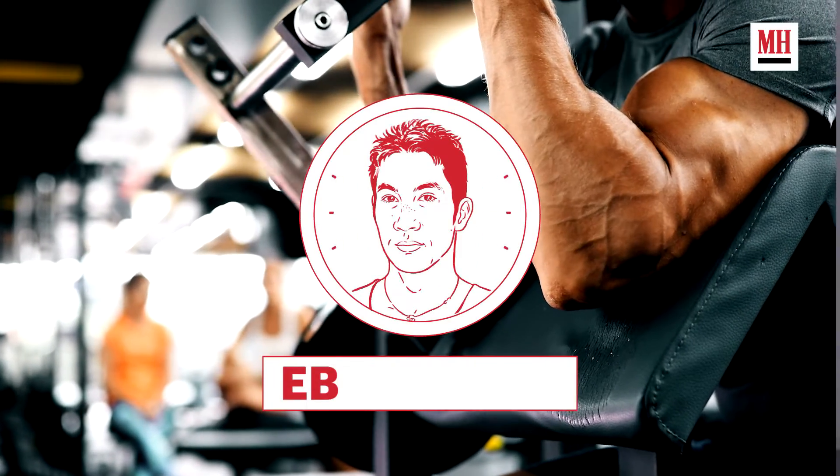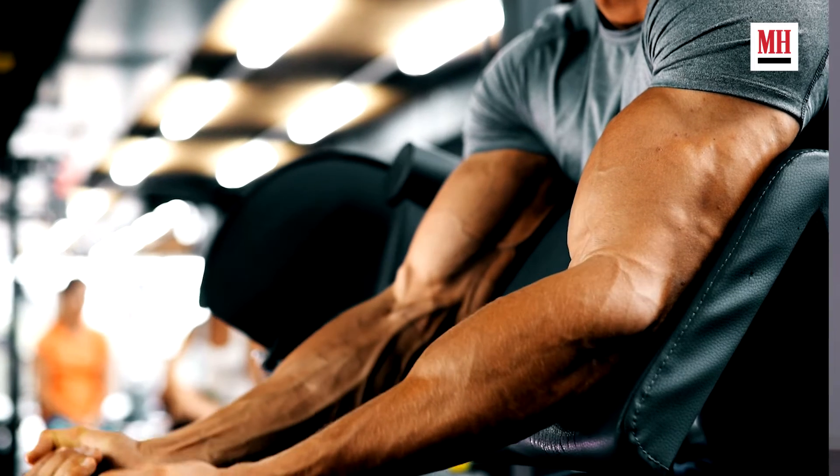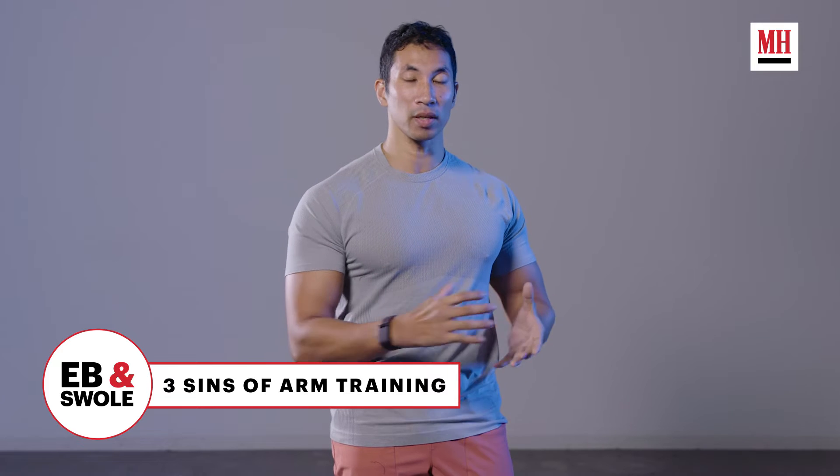We all want big arms, and for many of us, that's the reason we went to the gym in the first place. But it is very, very easy to do a bunch of biceps curls and actually kill our gains because we're really not going about our arm training the way we need to.